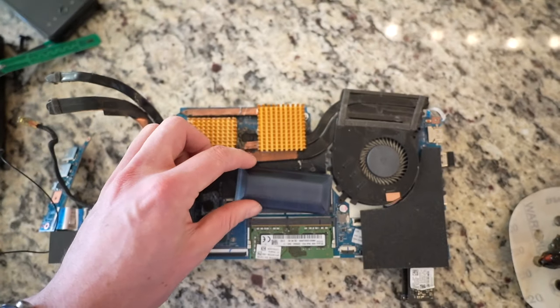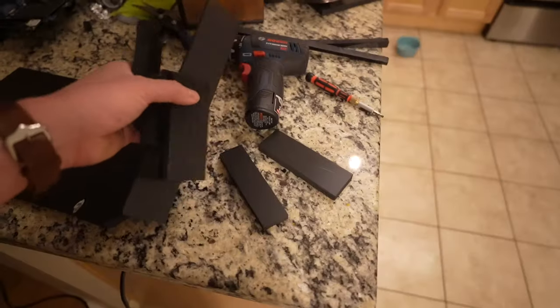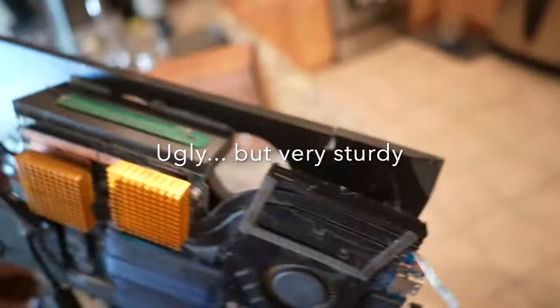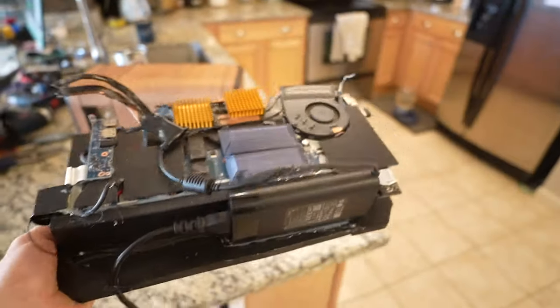The motherboard is going to mount vertically to the back panel, so I get this half-inch extruded PVC and glue together this big bulky block which the motherboard then screws into.